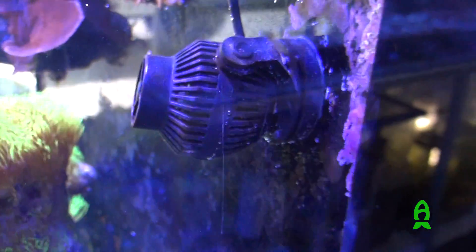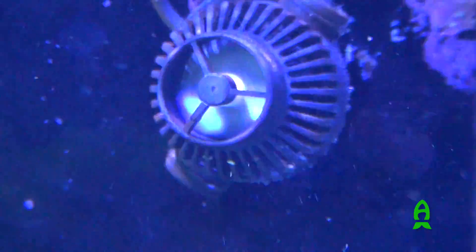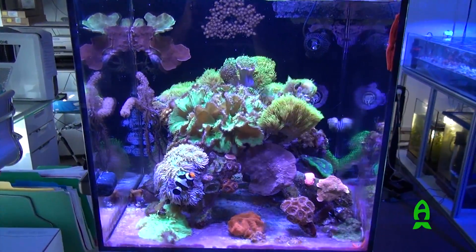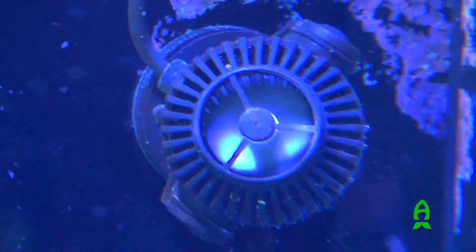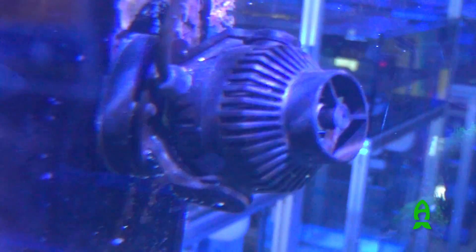The number one thing we heard back is that customers love the controllability of these pumps. They loved that the original line was controlled from 50, 75, and 100%. We've now included control all the way down to 20%. So our smallest pump, the 4.1, can now be controlled all the way down to 200 gallons per hour, which gives this product more versatile use in smaller nano aquariums. Whereas before, even though it was our smallest pump, you would have to use it in a minimum of a 55 gallon tank.